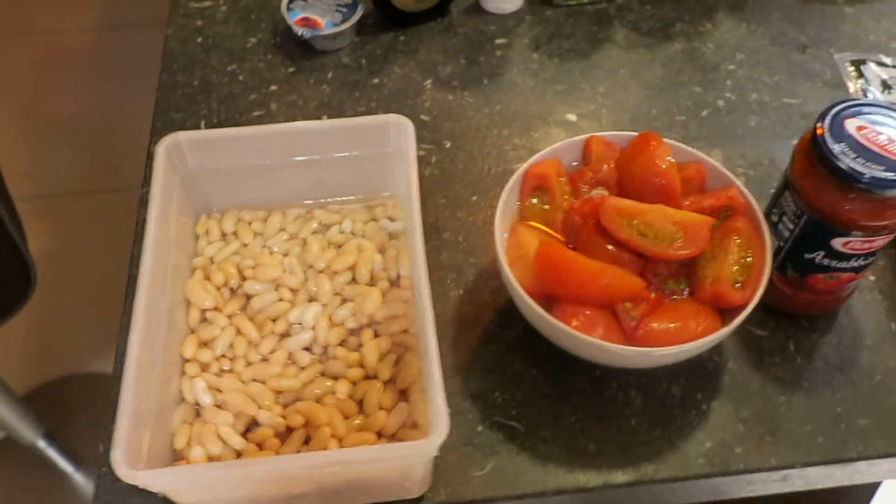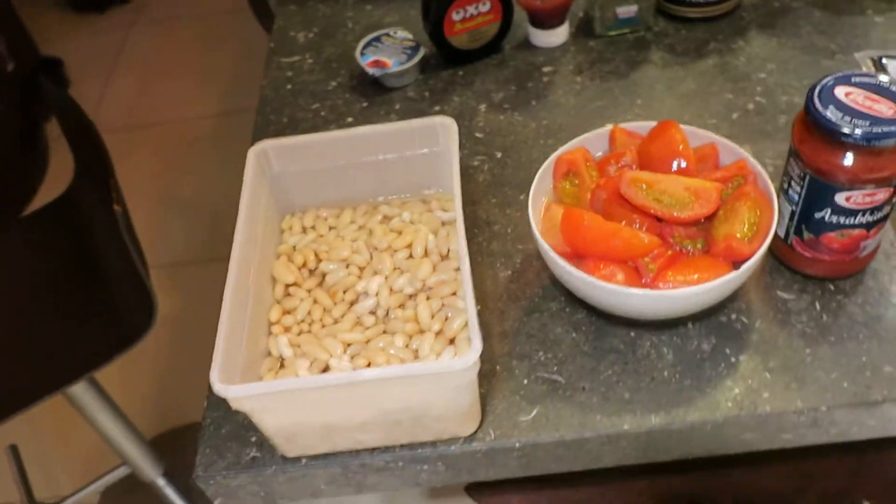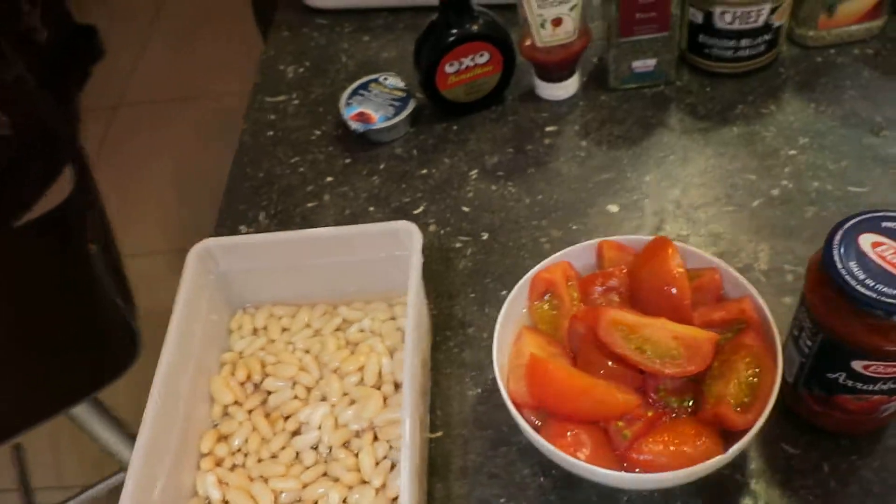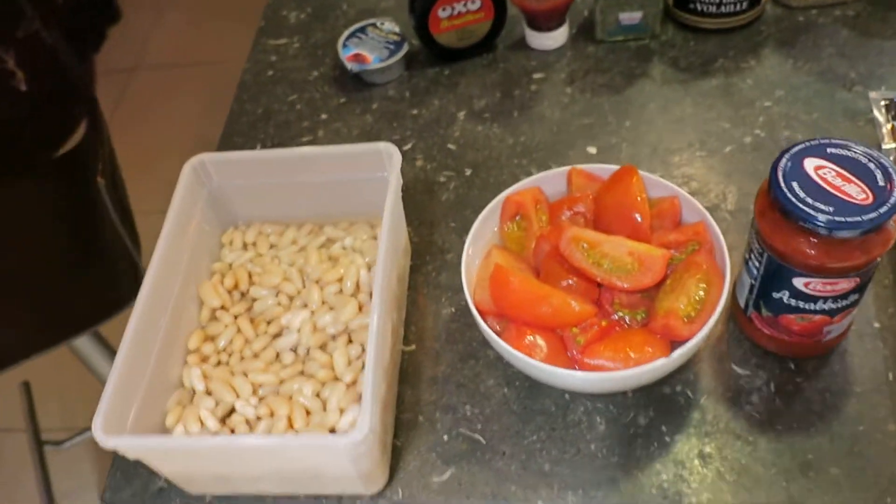Hey, it's Kivimaki and today I want to show you how to make vegetarian bean burritos with tomatoes.